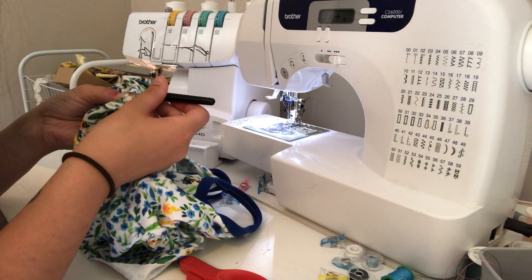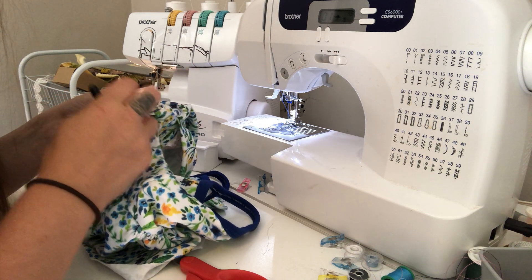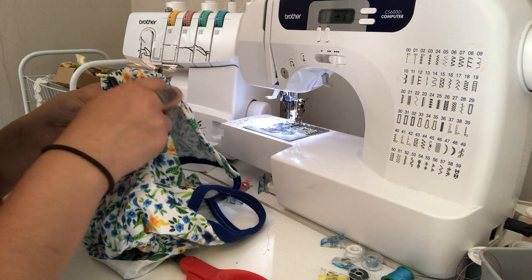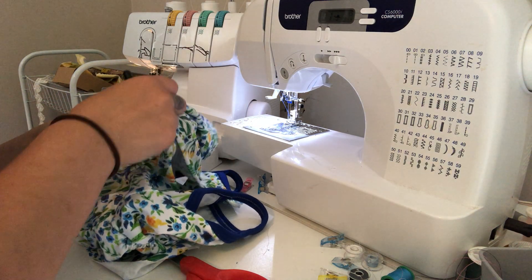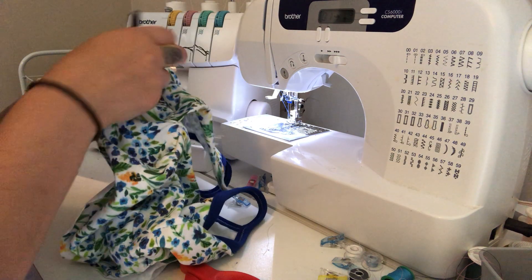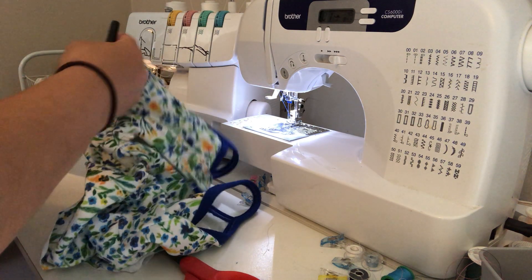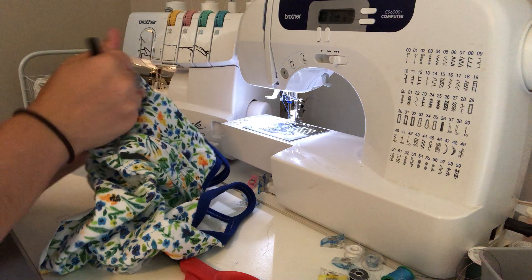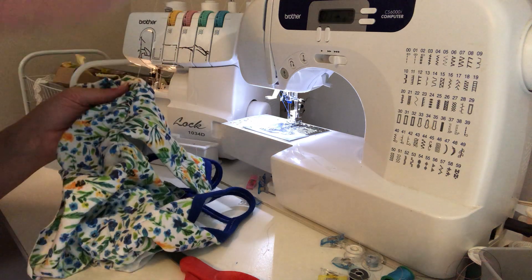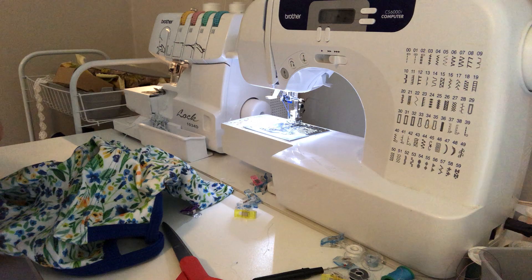I'm just using my seam ripper to help me along — pulling out the threads, just lifting them up so that I can pull on them. There we go. And now I'm going to go through and hem the bottom.